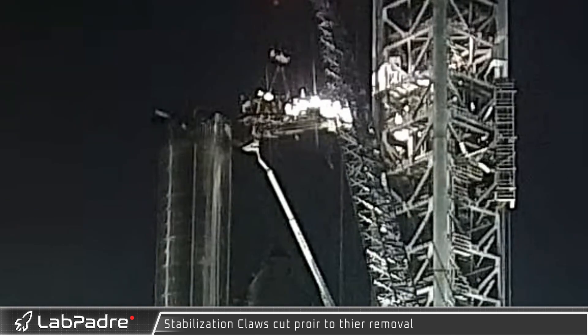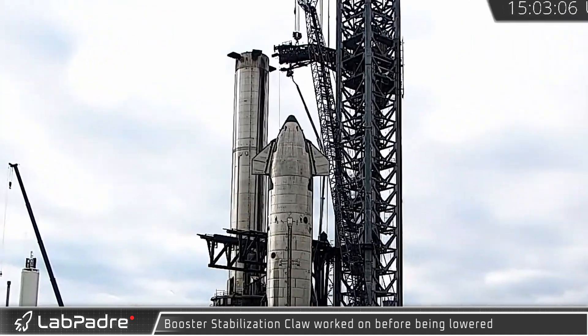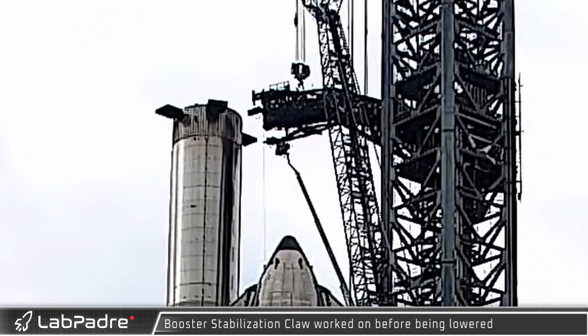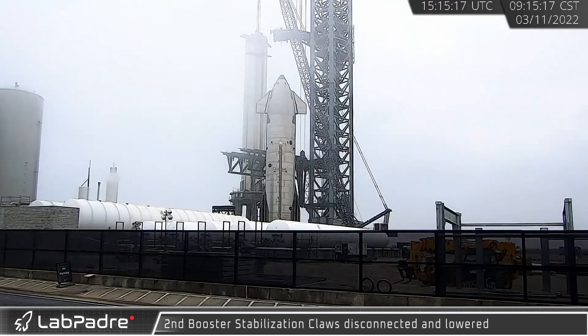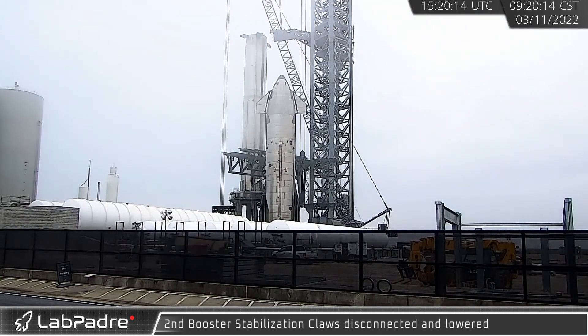At the orbital launch site, crews began working on disconnecting the claws of the stabilizer arm, preparing them for removal from the quick disconnect arm on the launch tower. With the fixtures disconnected, the first claw was soon lowered to the ground. It's not yet known why the claws have been removed, but the community has speculated that they will be adding more margin for adjustment. The second claw was also removed shortly after the first.